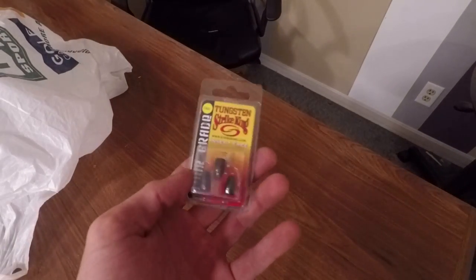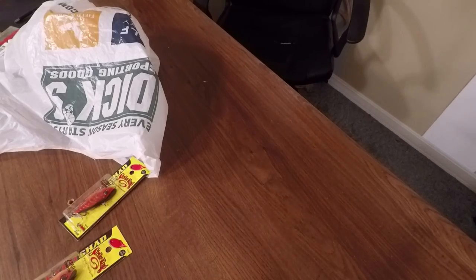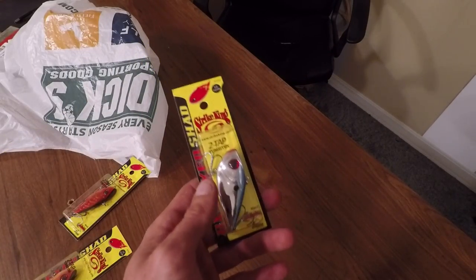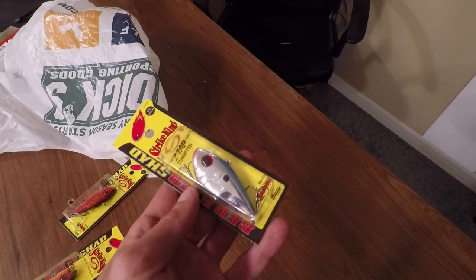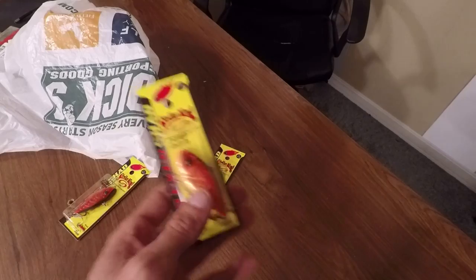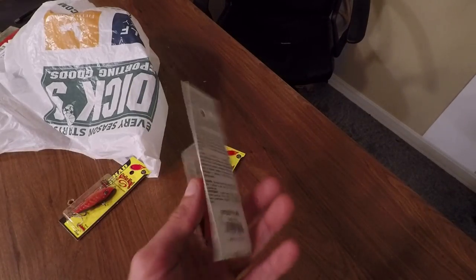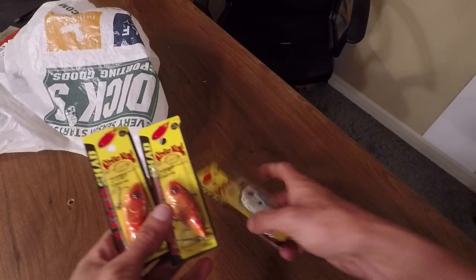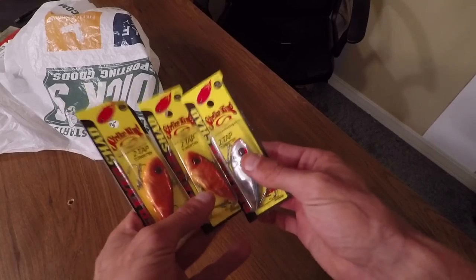You also have a pack of the Strike King Tor Grade Tungsten in the quarter ounce size. And you do have the Strike King Red Eye Shad in the half ounce size with the two tap Tungsten system — this one in the chrome blue. I've caught a lot of largemouth and smallmouth on these. I also have two of the Red Eye Shads in the Rayburn red color, which kind of looks like a craw. I'll be using these a lot this fall for smallies.